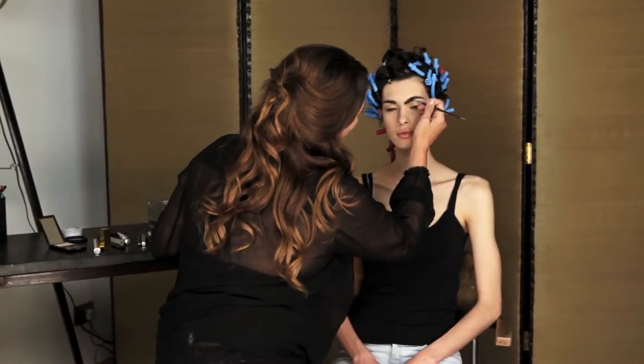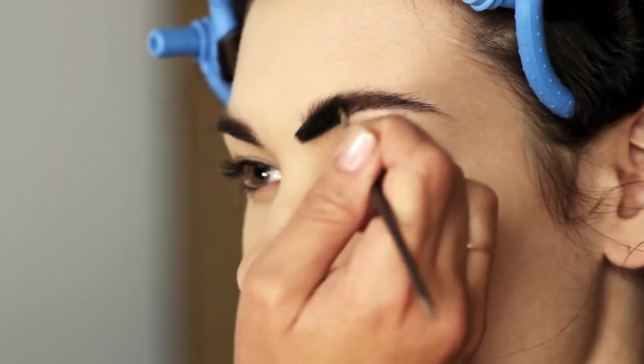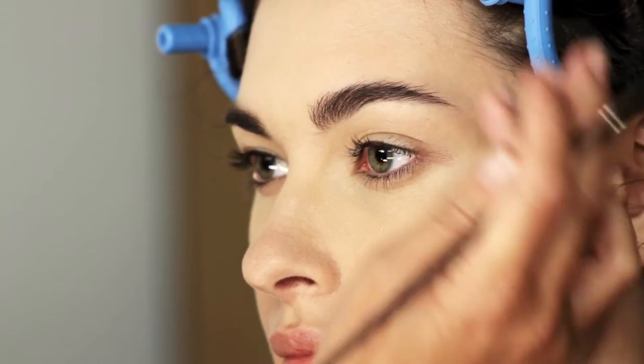I'm going to brush up these beautiful brows of Laura's. This is really important because it adds real structure to your face and, as you can see, it gives a real lift to the eye.